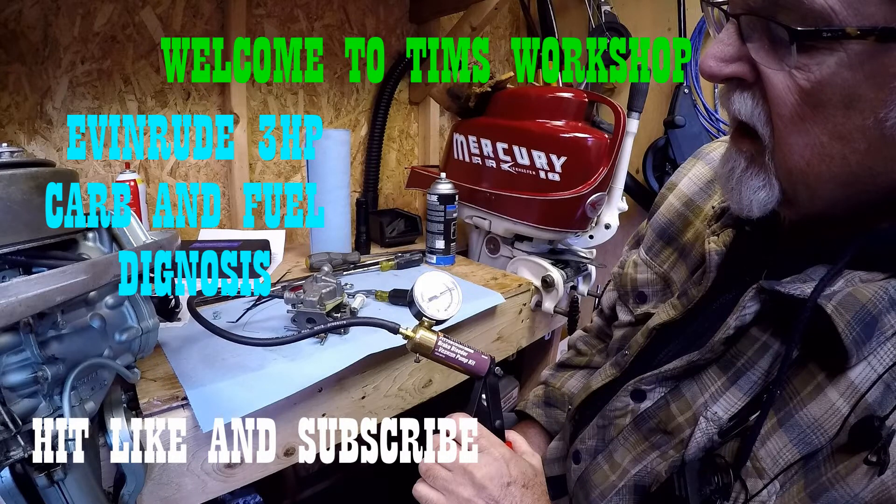Pull up a chair and join me today, out in my workshop tinkering away. Working on my Johnson, my Mercury Martin, firing up my Starcraft to fish again. Grab your friends and your doggies too to watch Tim's Workshop on my YouTube.